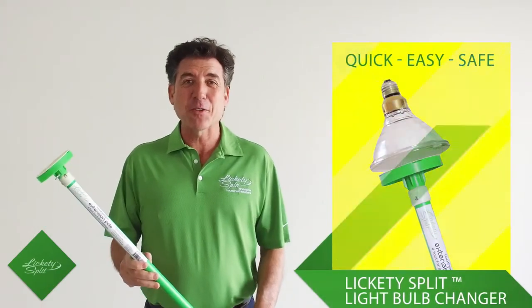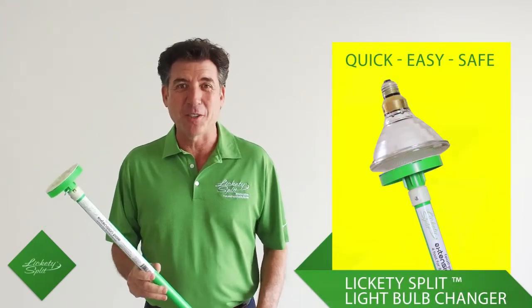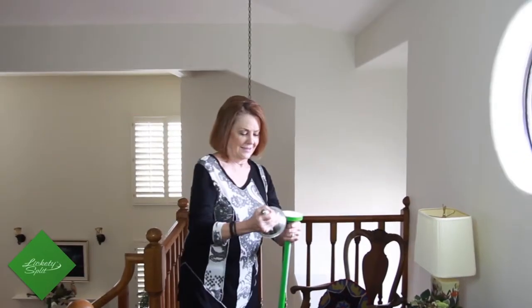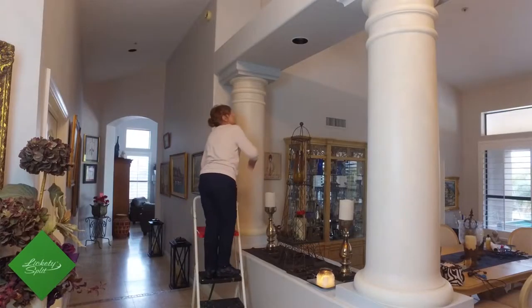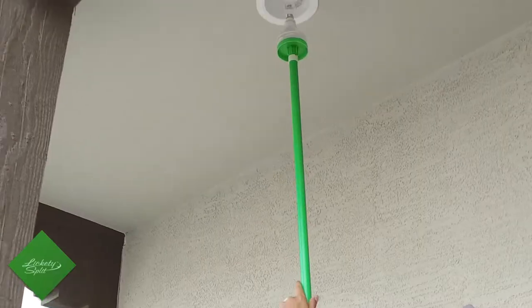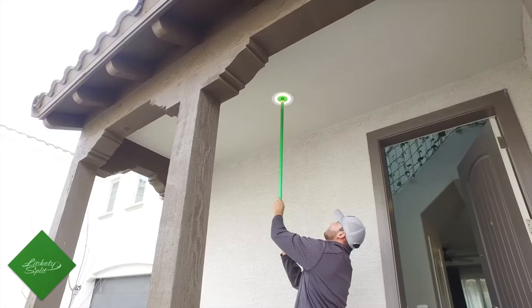Hi, my name is Frank Gatsky, the inventor of the Lickety Split light bulb changer. You got to try it — it really works. There's no more need to go to your garage and drive out a heavy ladder to change a light bulb. The Lickety Split light bulb changer can change your light bulb in a matter of seconds.